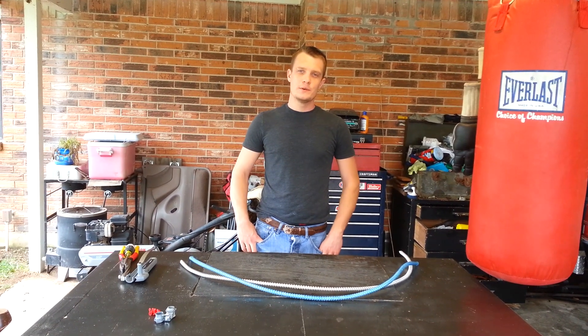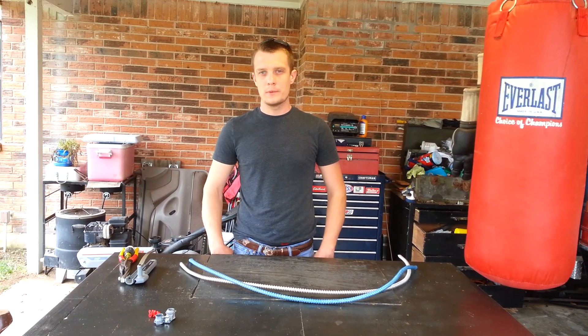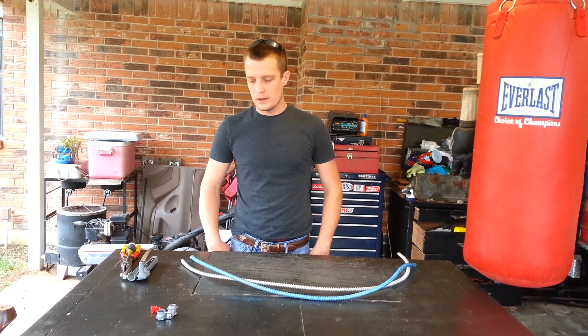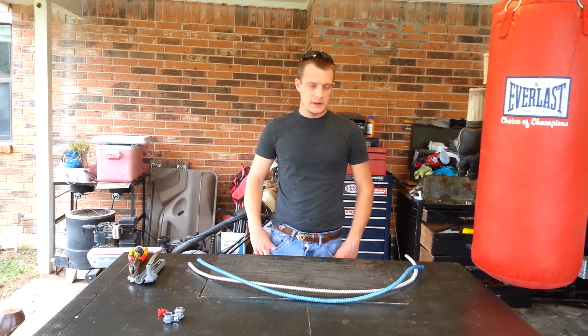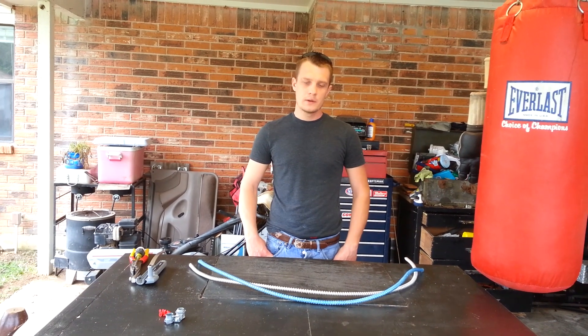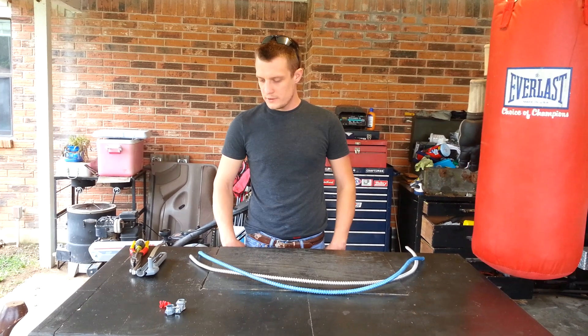Hello, it's Sam here with Everything Electrical here on YouTube. Today we're making a video going over MC cable, how to strip it properly. MC cable stands for metal clad cable.